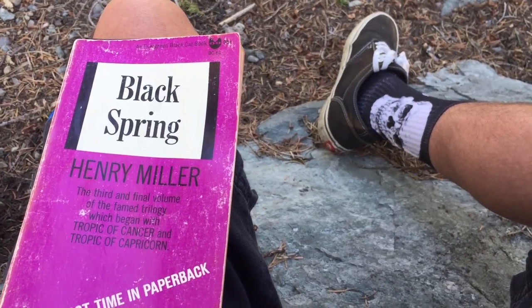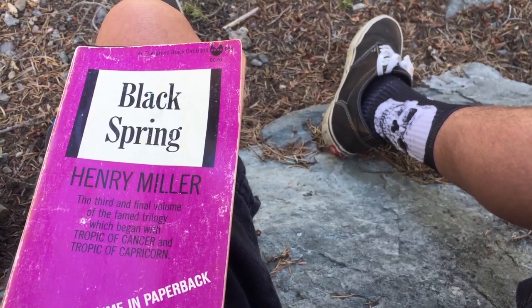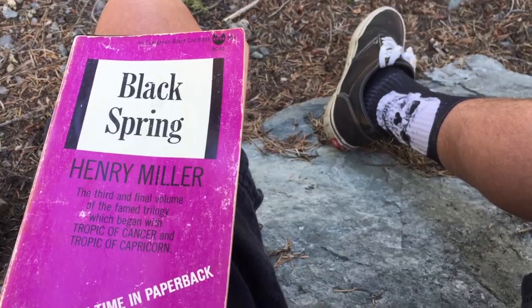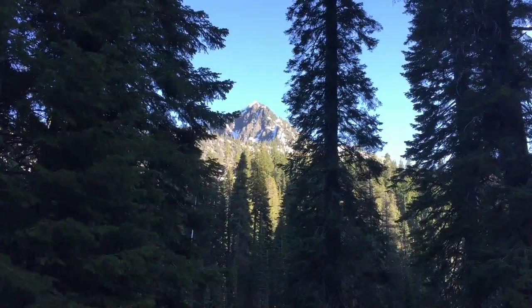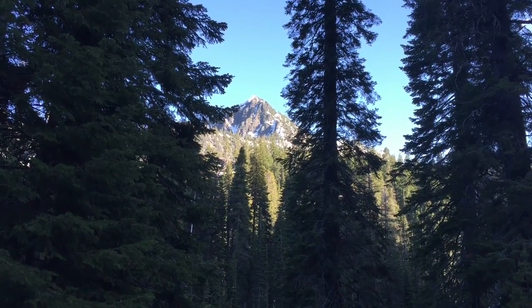Alright, I finished my tea. I'm gonna try to read a little bit of Black Spring by Henry Miller. Magnificent. It's the end of day one — good night.